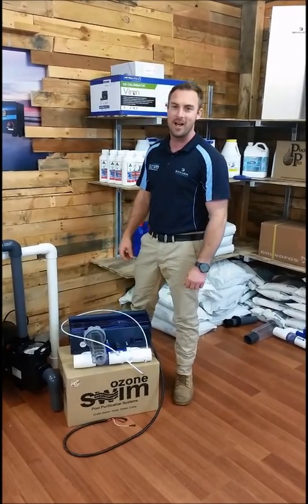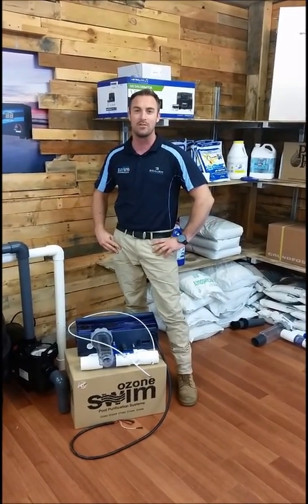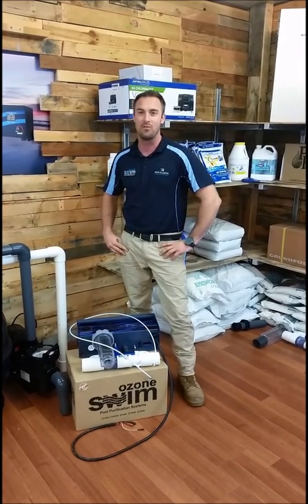Hi, I'm Luther from Brouwer Industries and today I'm going to show you how to install the Ozone Swim Combination Unit, either the 1, 2, or 3000 series, on the 50mm pipe.